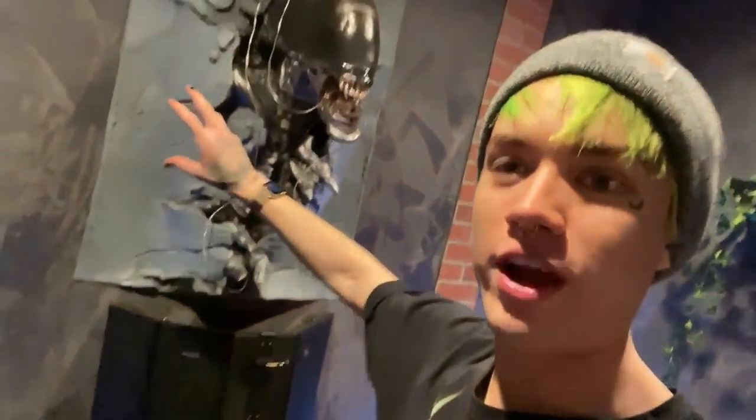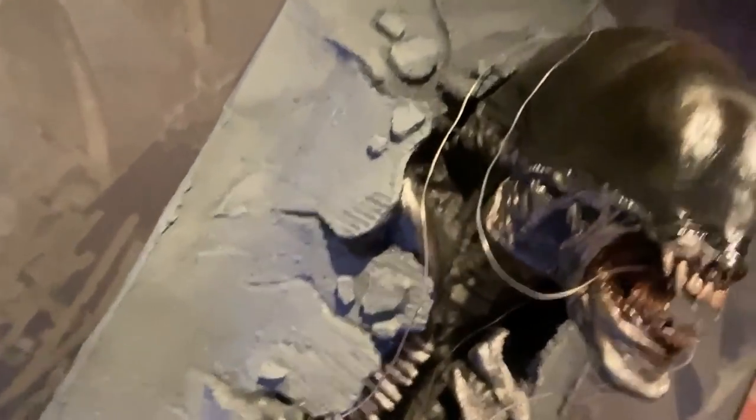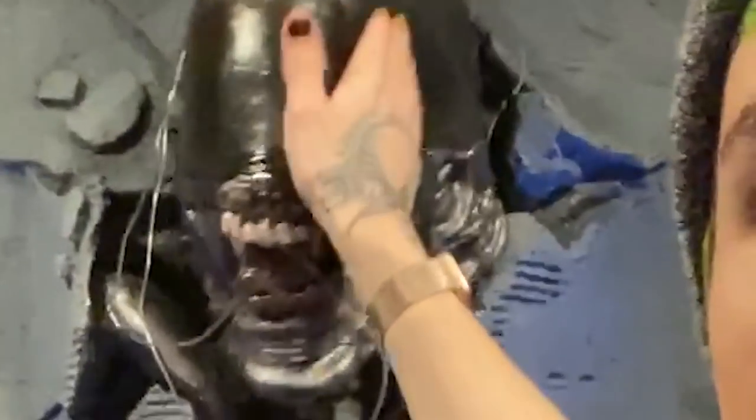I gotta show you guys this real quick before we get into this. Don't judge me, but I love this thing so much. Look what I added to my studio - it's still not done yet, I'm gonna put fabric over it so it's gonna be coming from the walls. I did a poll on his name - his name is Kenny. What's up Kenny?